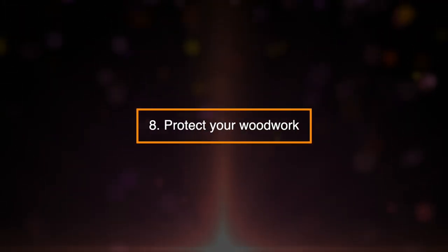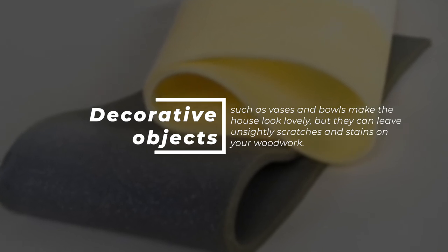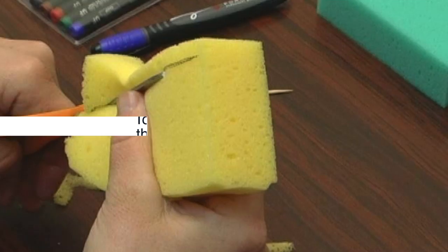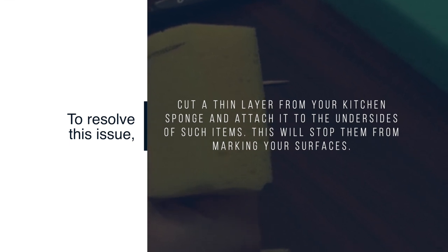8. Protect Your Woodwork. Decorative objects such as vases and bowls make the house look lovely, but they can leave unsightly scratches and stains on your woodwork. To resolve this issue, cut a thin layer from your kitchen sponge and attach it to the underside of such items. This will stop them from marking your surfaces.